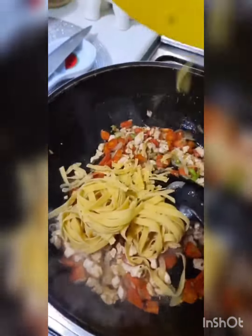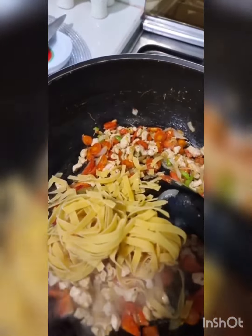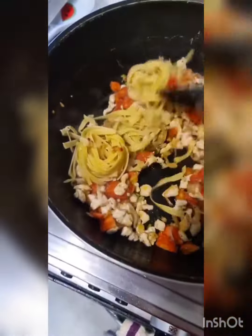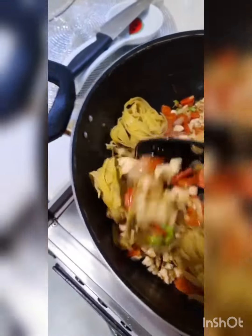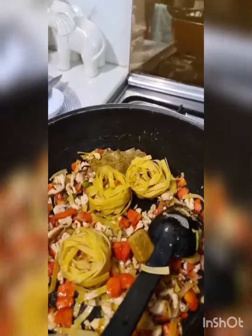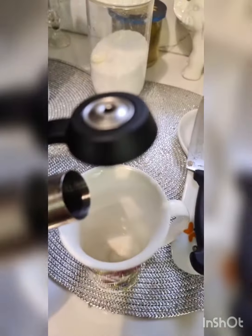That's sautéed well. I have some fettuccine lying in the house, just a few bits — otherwise I would have used noodles. I'm going to sauté this and add water and stock to it, and let the noodles and spaghetti cook in the stock, adding a chicken stock cube.